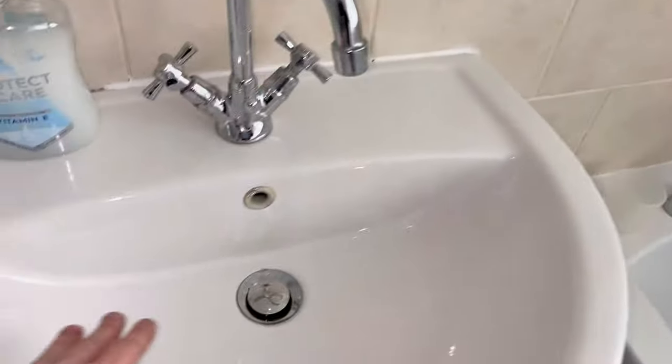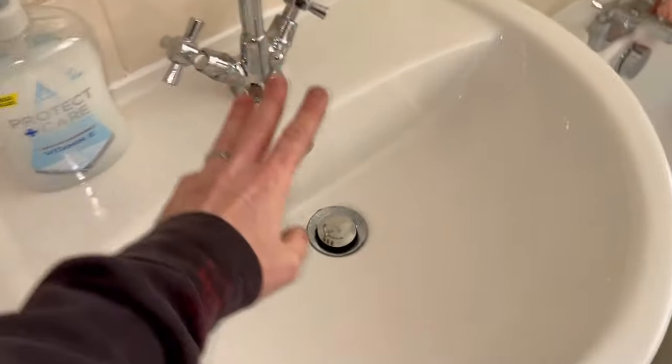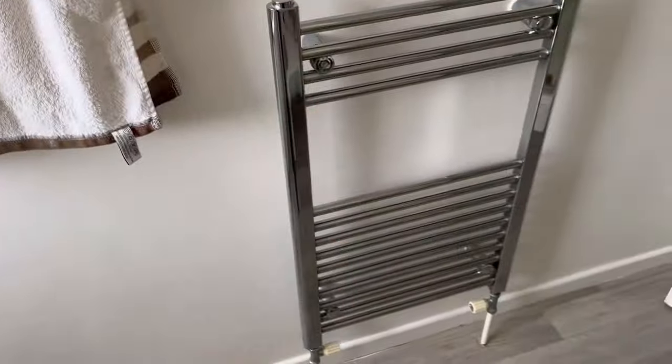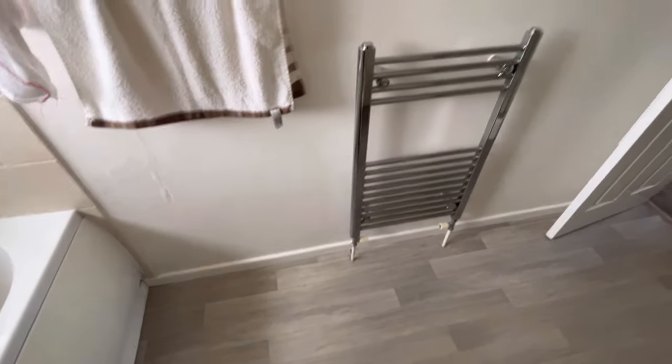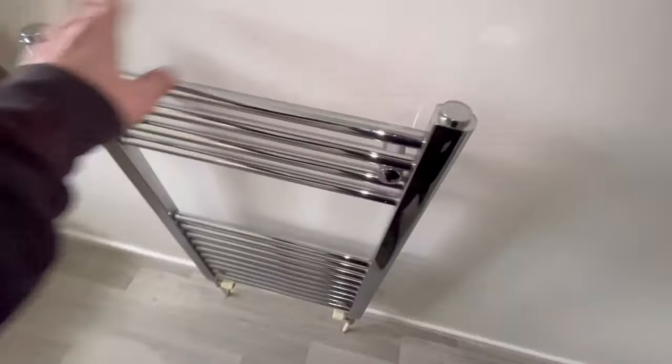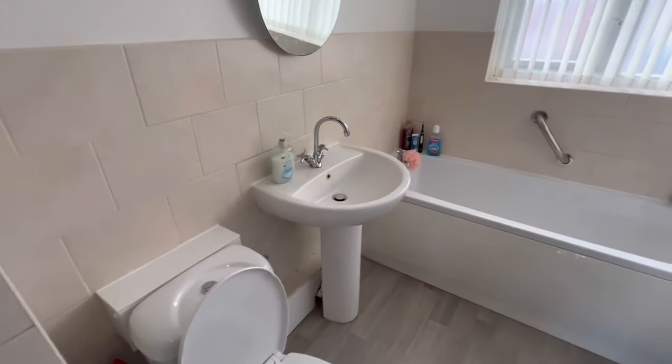A couple of jobs on this one: we've got this top to replace, the waste to replace, because at the moment it works on the sleeve and it's no good. I want the taps replaced and we're taking each towel rail and putting in standard radiators. The same day it's not good enough to go up the bathroom.